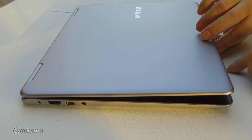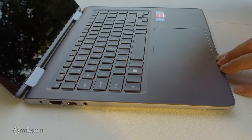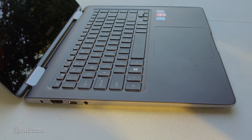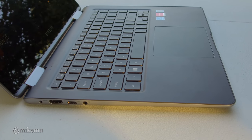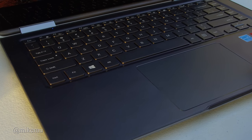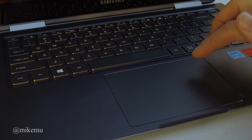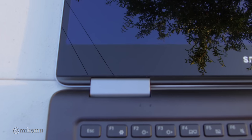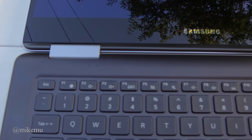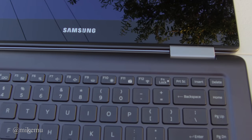As a MacBook user who switched about five years ago, I still use a lot of PCs for work. One of the things I really hated about Windows notebooks was the touchpad — but this touchpad is actually pretty good. It comes really close to Mac quality without quite being there; I'd say it's about 87% there.